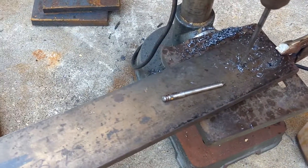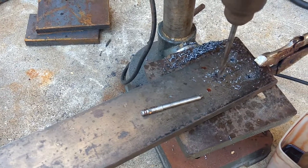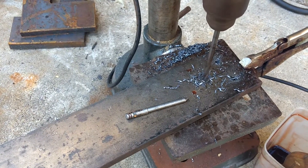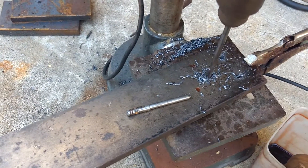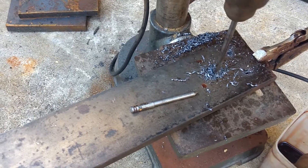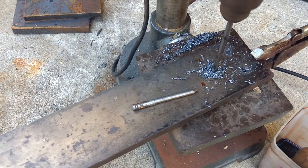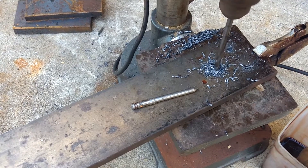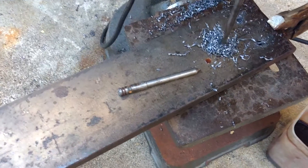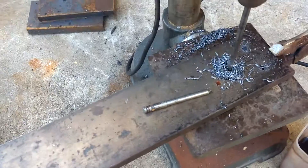I'm not going to put too much pressure, and I'm going to make sure to lubricate it. There's only a third horsepower, so I don't want to break the little motor.